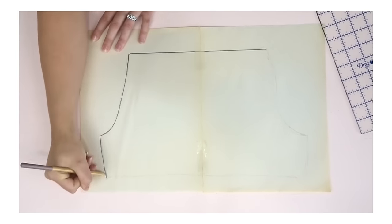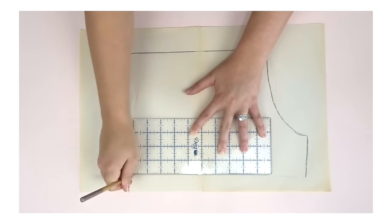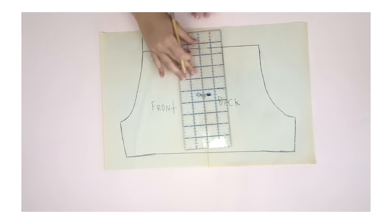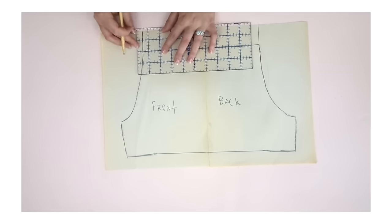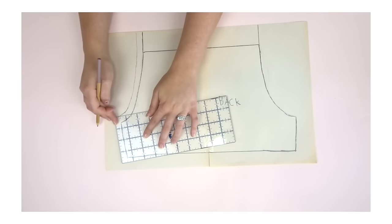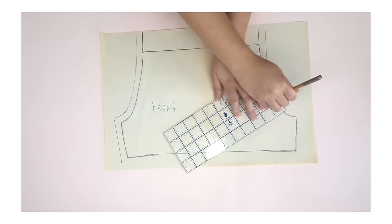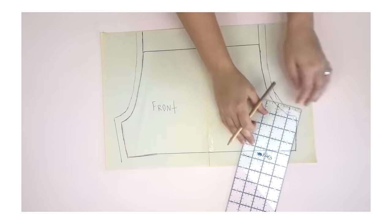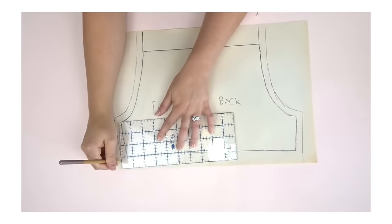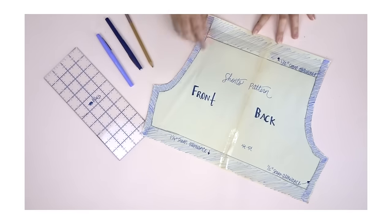Now I'm just gonna straighten out my top and bottom lines and make sure I darken it so you guys can see it better. Now I'm adding my seam allowances — two inches to the top, a half an inch everywhere else, except for the bottom where I'm adding an inch and a quarter. Now I'm gonna label everything: front and back, seam allowances, and the size.